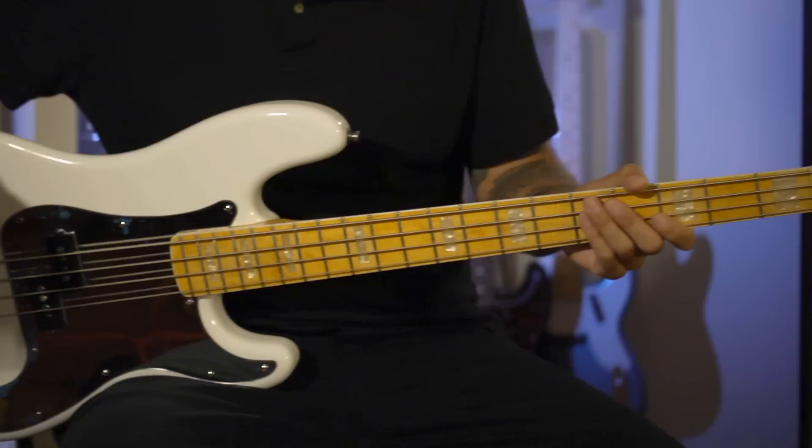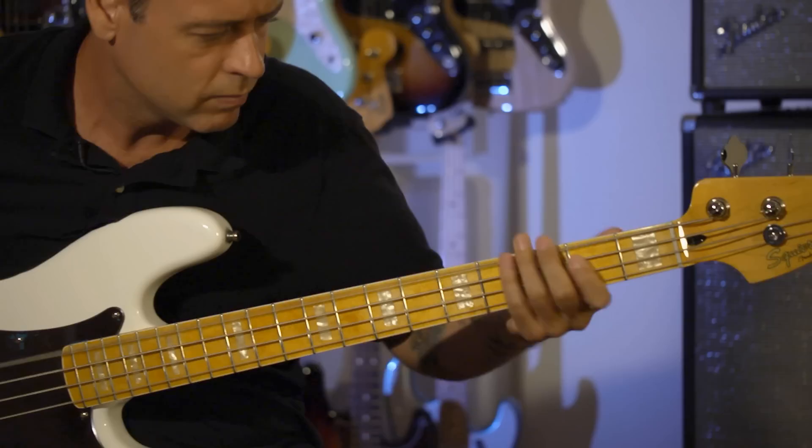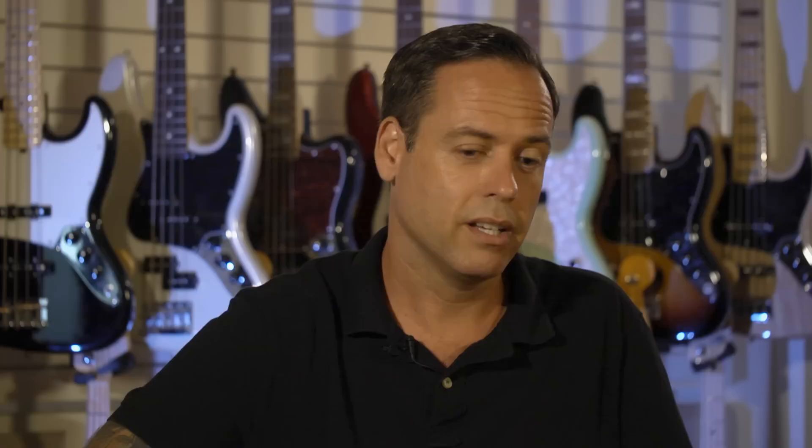I've been playing it for a while. I've taken it to Australia, Japan, Canada, the U.S. — I've taken it everywhere and it plays awesome. When I first got the bass, it was definitely a big moment. The next level would be walking into a Guitar Center or some store and seeing it on the wall. It's a huge honor to me, and I'm just trying to take it one day at a time.